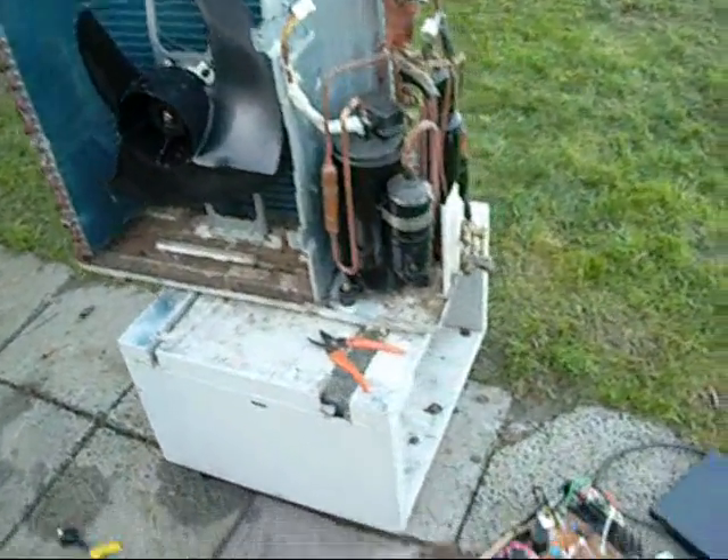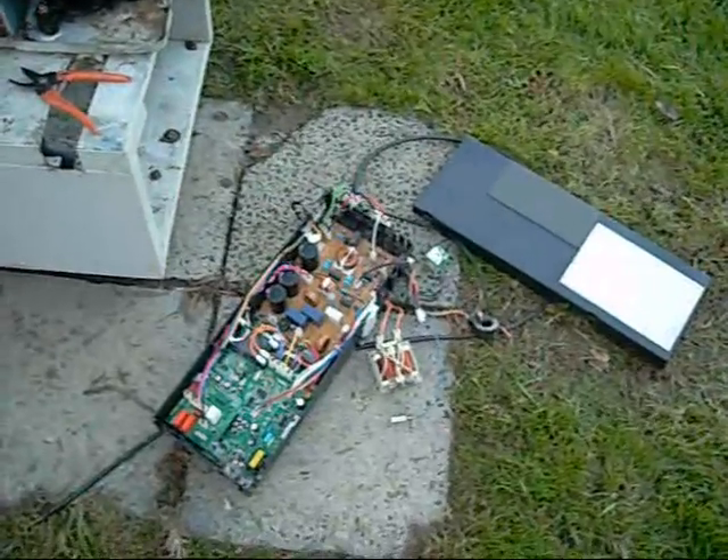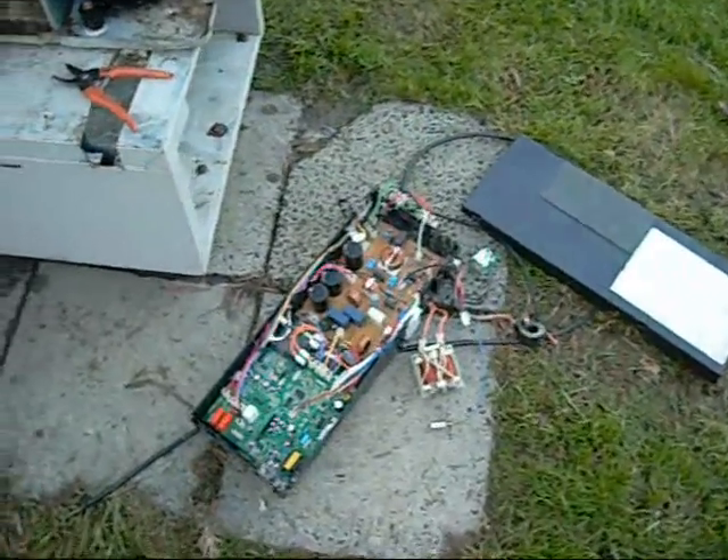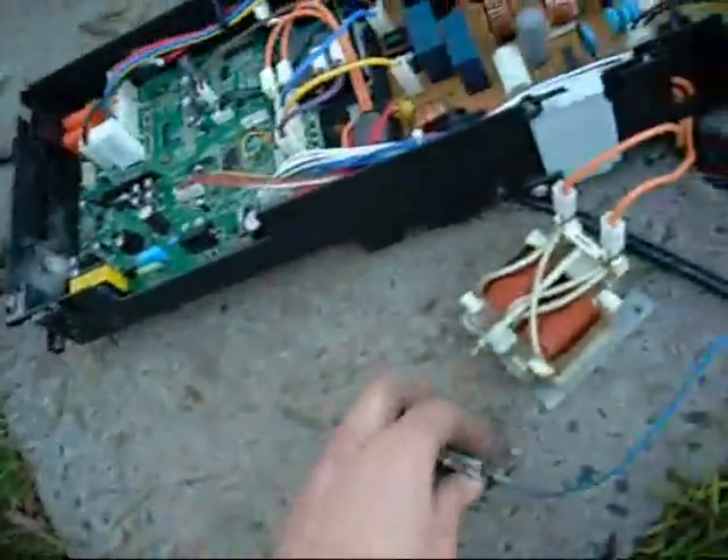G'day folks. I just thought I'd give the old Daikin a bit of a wash down before I start fiddling with it. All I'm doing now is removing the electronics from it — it's actually quite simple. You've got one screw to hold the DC choke coils in.